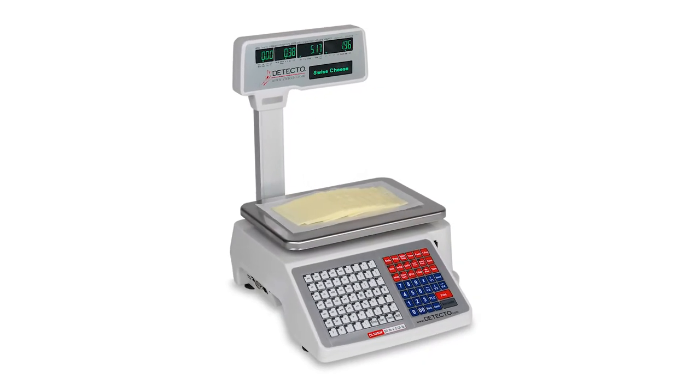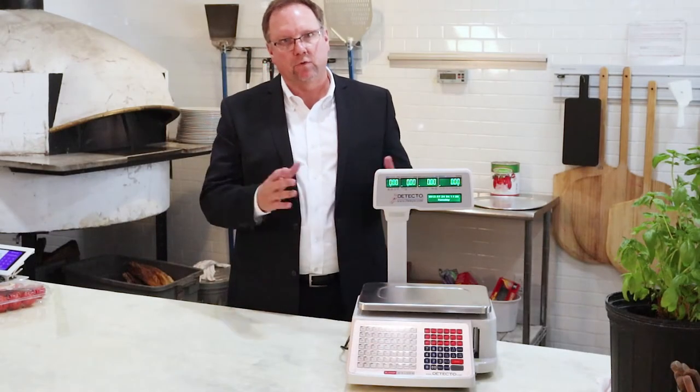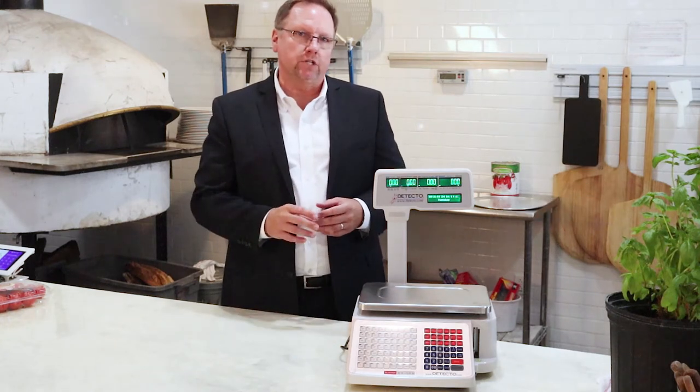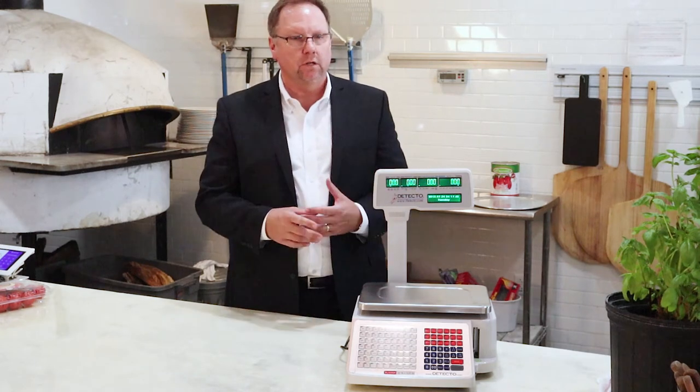This is our digital price computing machine. It has the pole with it. It's also N-TEP — as with all of our DL series scales, N-TEP legal for trade. This is our 30-pound by 0.01-pound machine. As you'll notice, it comes with a lot of bells and whistles, yet it's a very simple machine.